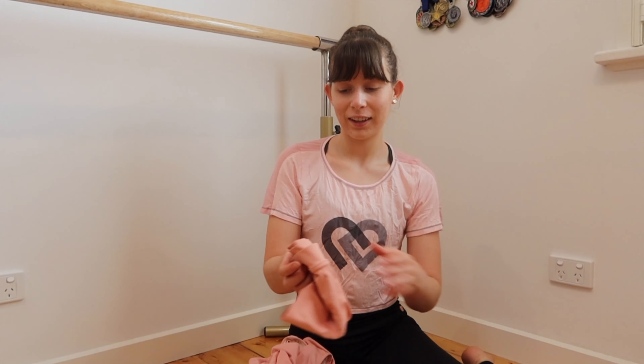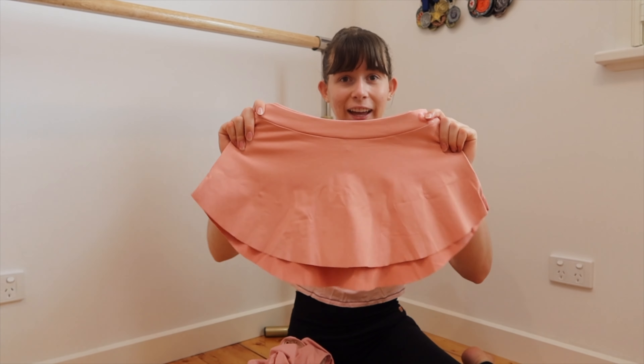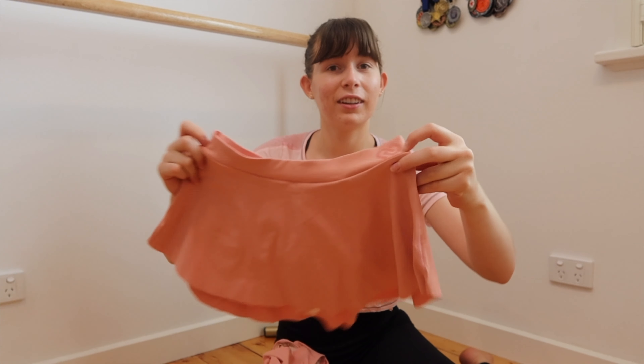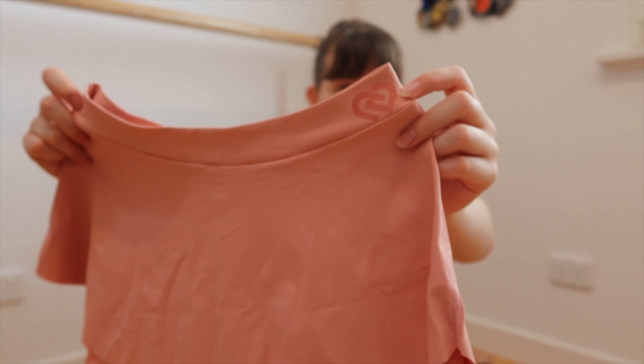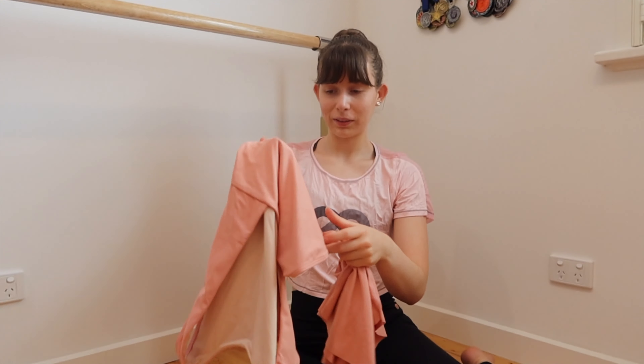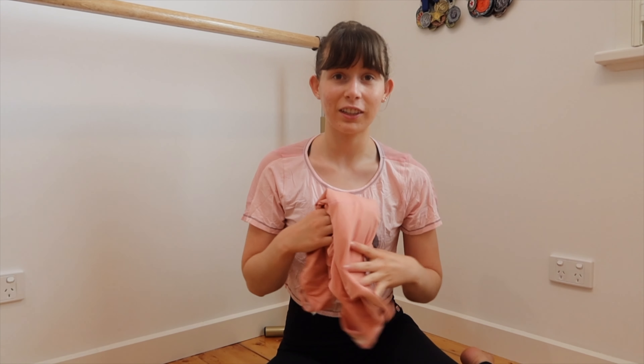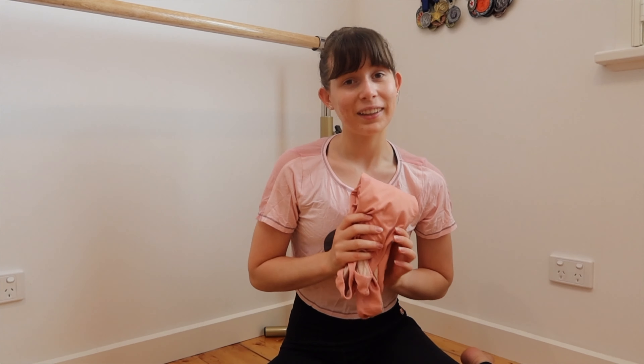And then to match it, I have the matching skirt. How cute is this? It's even got a little logo on it. These two will go perfectly together and I'm very excited to try them on — I'll show you guys in a minute what they look like on.